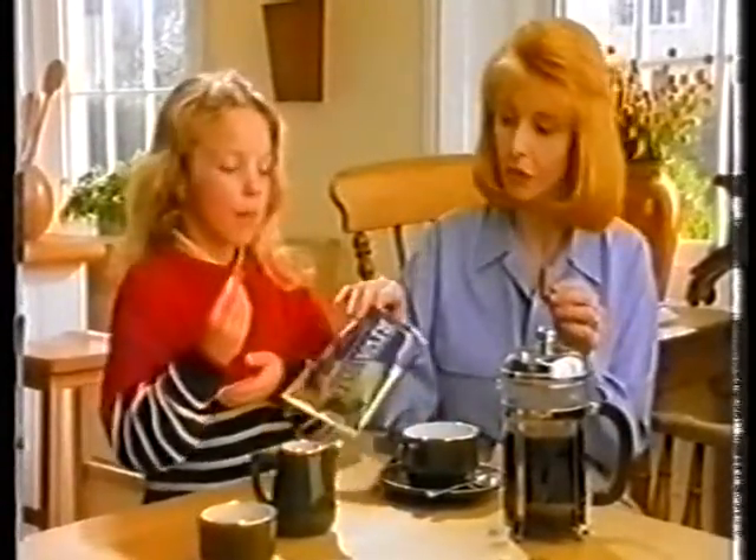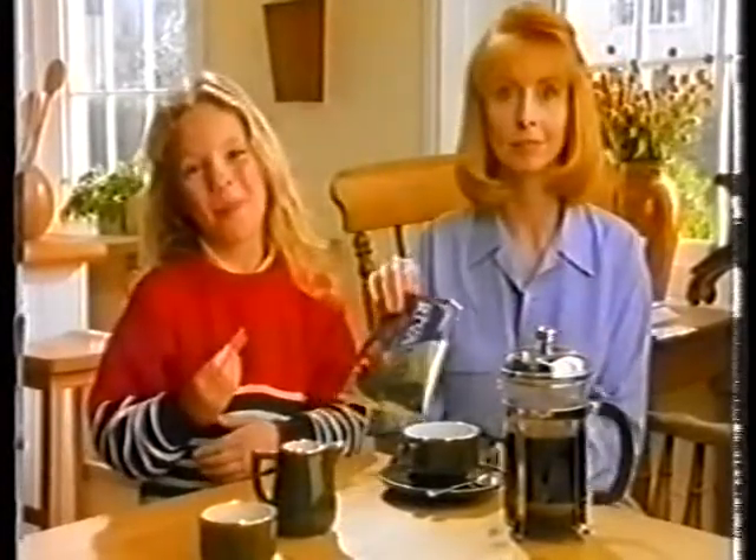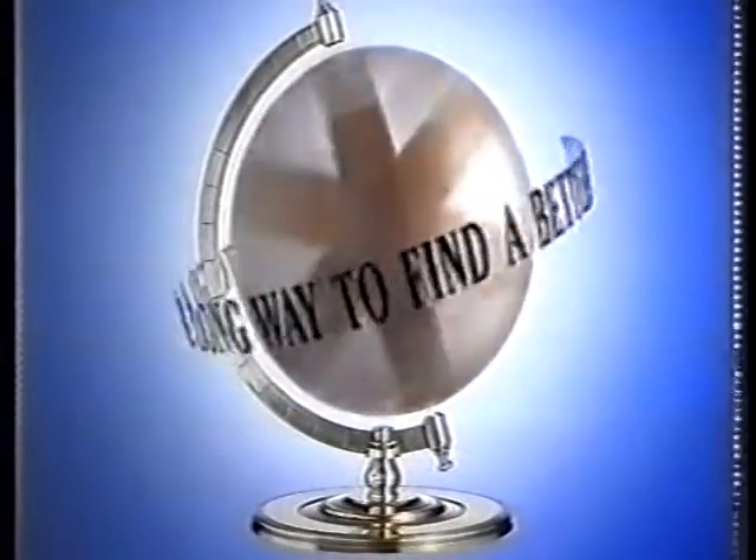Here's one we finished earlier. McVitie's, you have to go a long, long way to find a better biscuit.